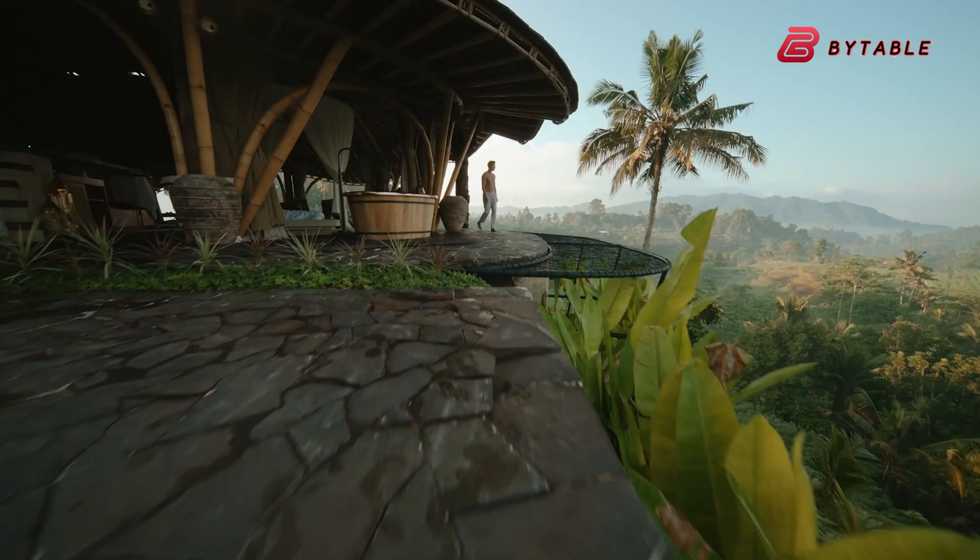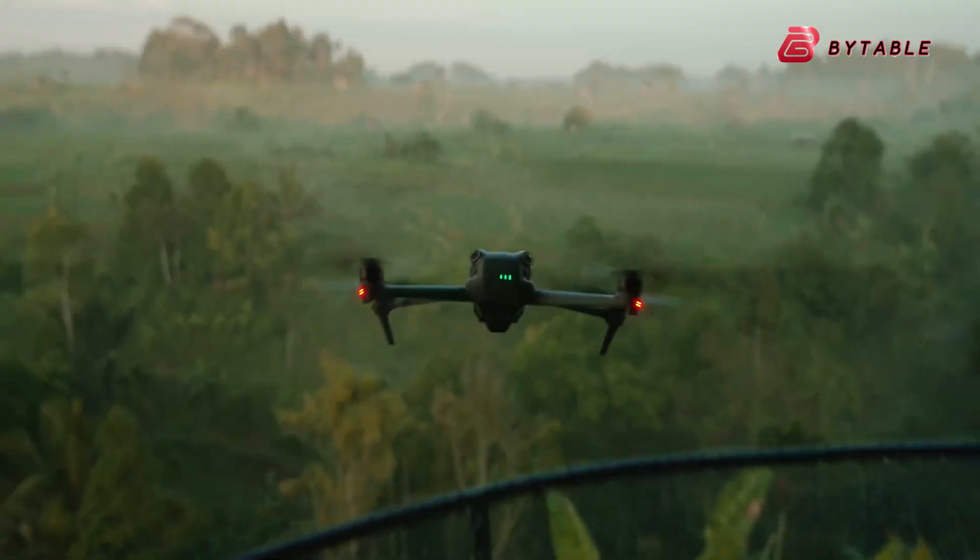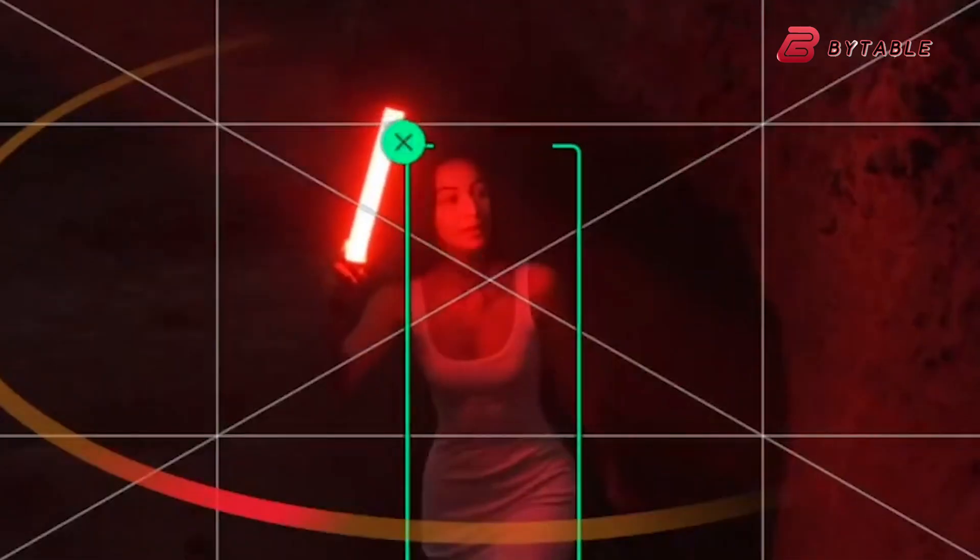It promises a balance between affordability, portability, and professional features, offering much of the experience of the Mavic 3 without the cost or weight.